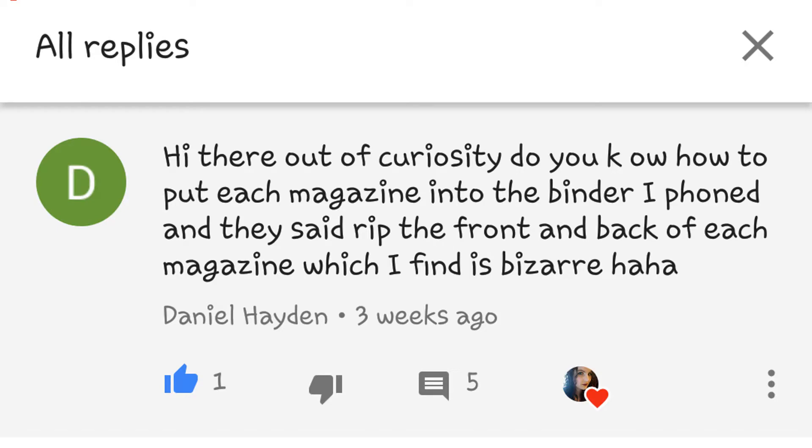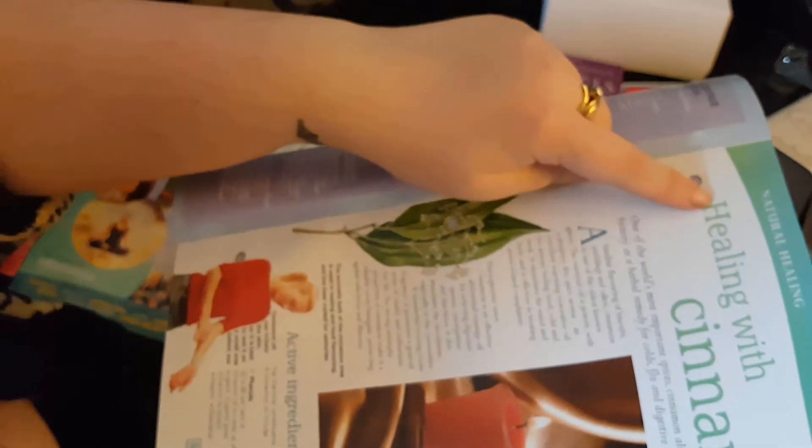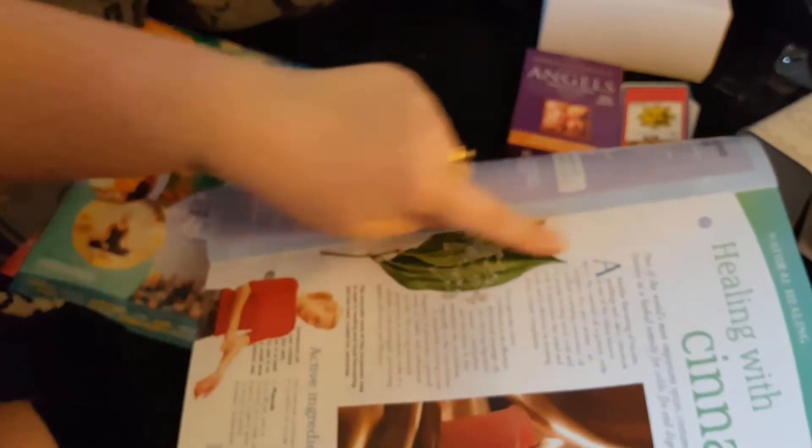I absolutely love these bonus items. I believe the way that we do the magazine thing is — not the main cover, but these pages have three holes which fit the three-ring binders, which are really hard to get in the UK as far as I can tell.